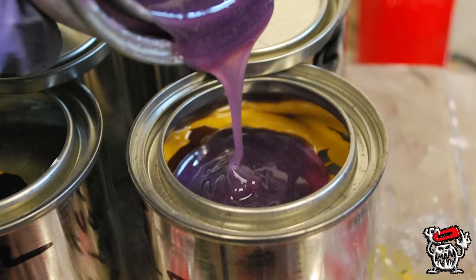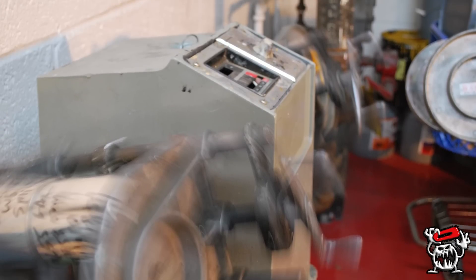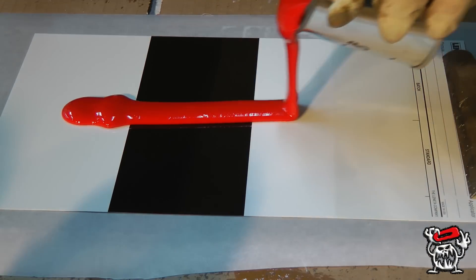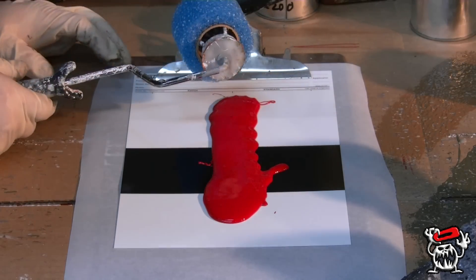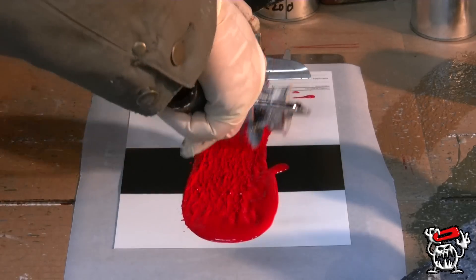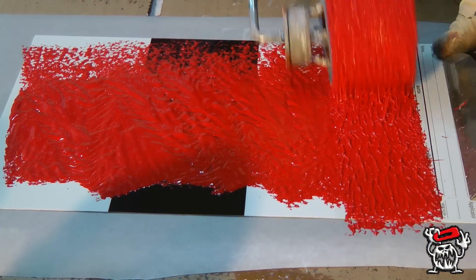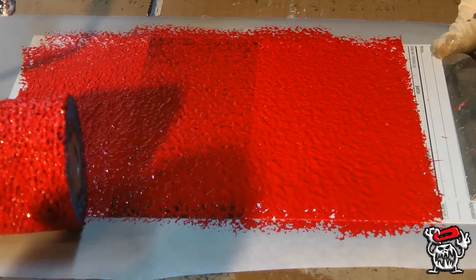That's a very dirty lab scale. In our last video about making texture, you saw how easy it was to roll Monster Liner on the first coat. This is the same with all colors. For a red, this covers extremely well.